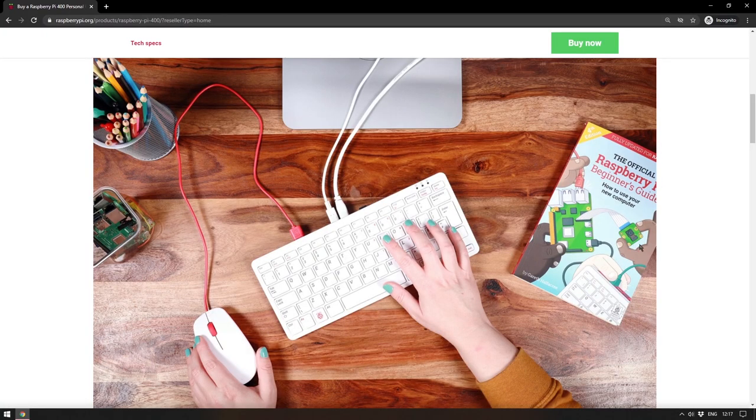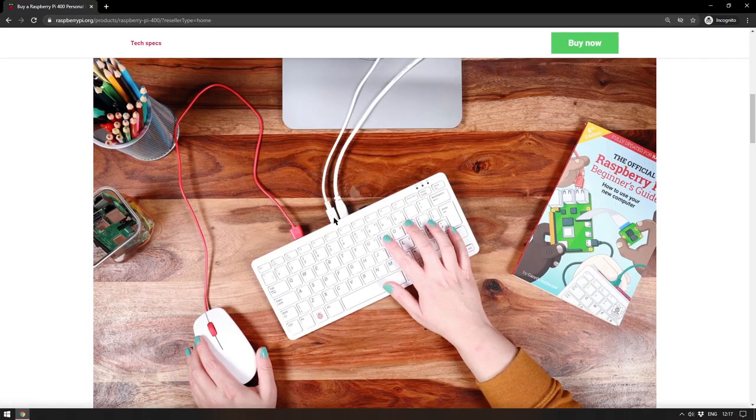There is a kit for $100 which comes with the mouse and all the connecting cables along with the official Raspberry Pi beginner's guide, which is worth it — they put out very good books. But you can also get just the standalone unit for $70.